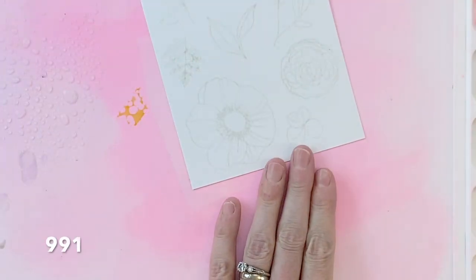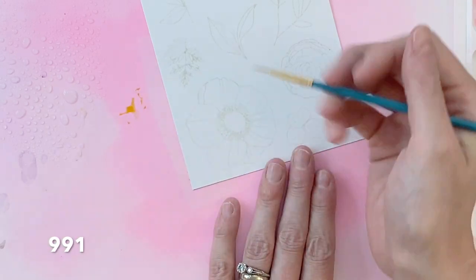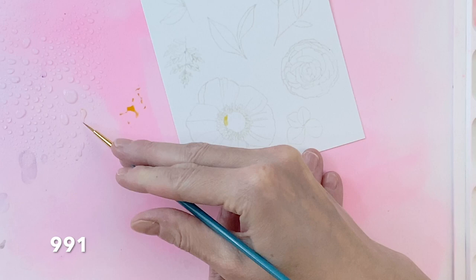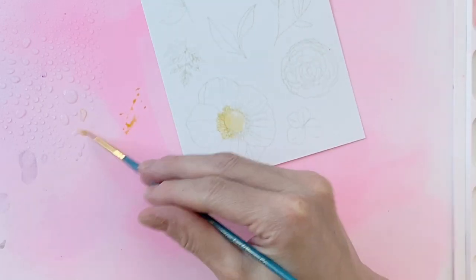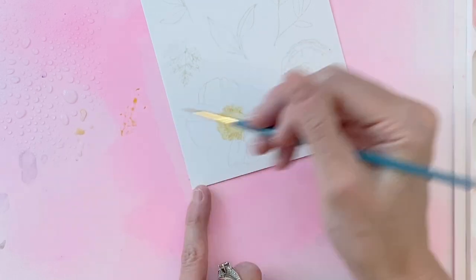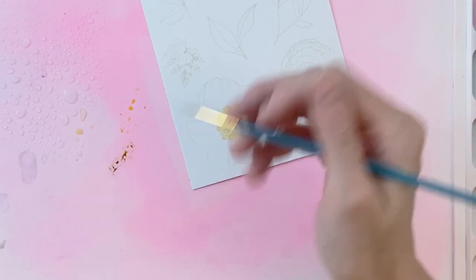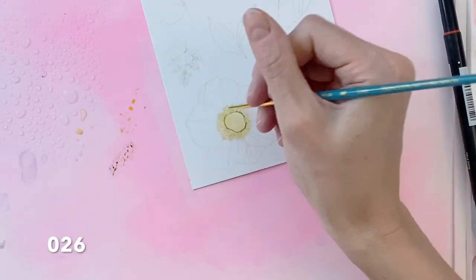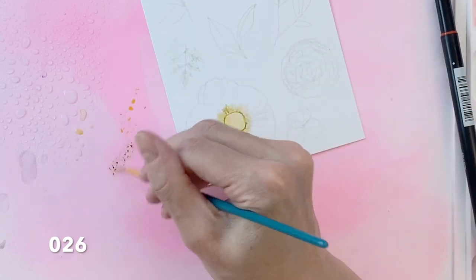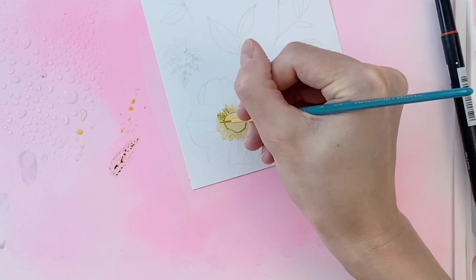Now my images are stamped, I'm going to start watercoloring them. I have some water sprayed down onto my water media mat. I've also scribbled some 991 Tombow Dual Brush Pen ink down onto the mat too. I'm now mixing a small amount of water with the ink and starting to paint the center of the flower, including the very center and all the stamen as well. Once I finish coloring those very lightly with that yellow, I'll move onto a darker yellow which is 026 and start really adding in the fine lines of all those stamens.